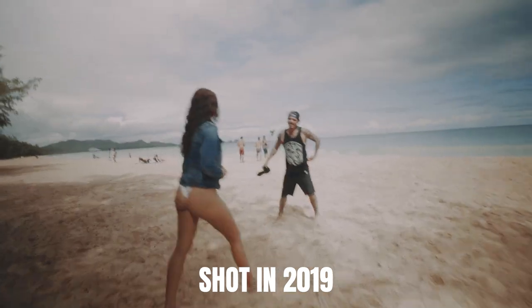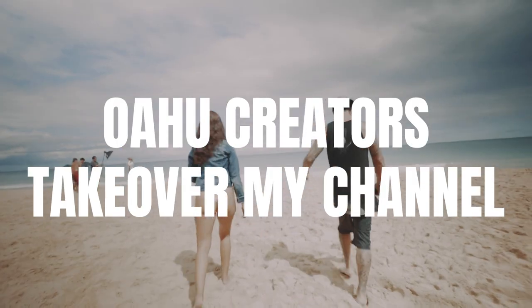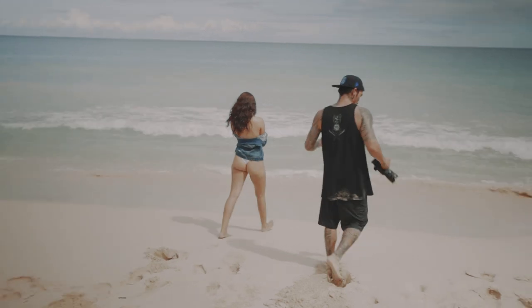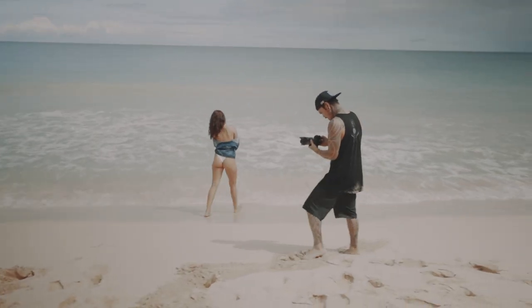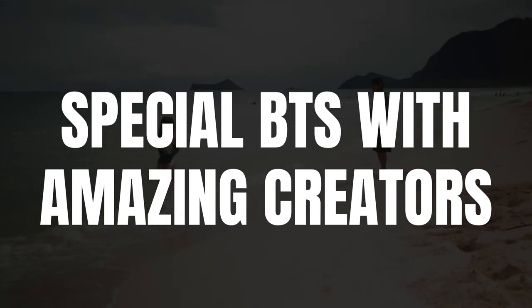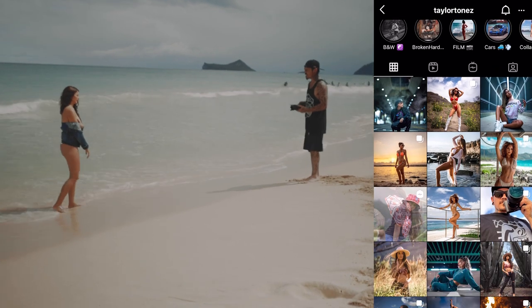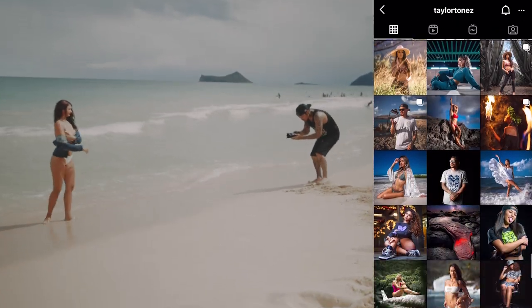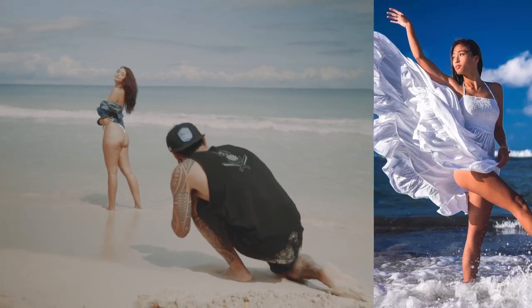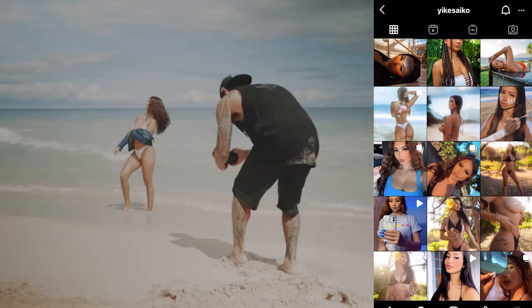Alright, let's do it! I'm gonna start with a couple full bodies and we'll work our way into some tights. Love it, hold that — come back around, a little less on the hip. Actually, just give me a side.